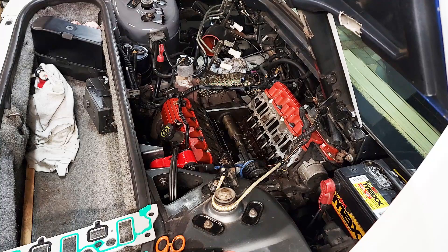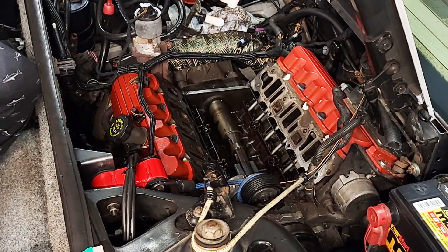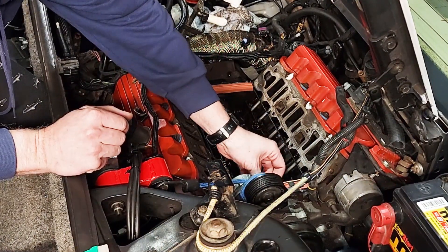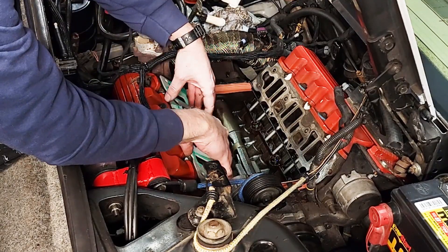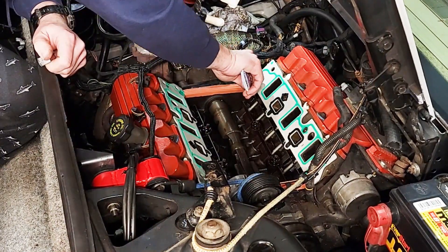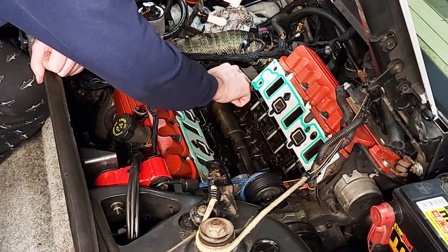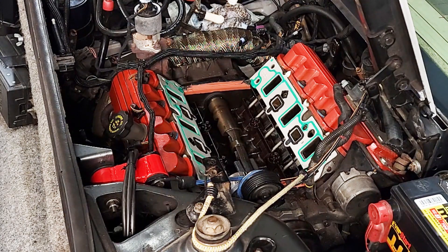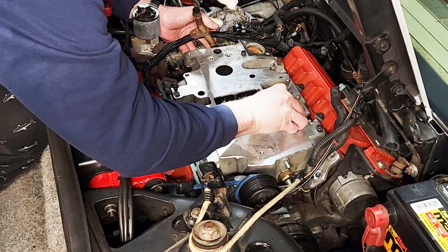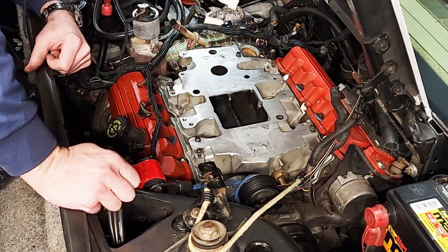Now for a big step — let's install the lower intake manifold. I'll start by applying a little RTV in the corner of each area where the head meets the intake manifold. Then I'll lay the seals in place on each end of the oil valley. Next we'll lay the intake manifold gaskets into place — there are a couple of pins that insert into the head so you just cannot install them incorrectly. Then again we'll put a little dab of RTV in each corner where the head is going to meet the intake manifold. Carefully line up the intake manifold with the gaskets so that when you set it down into place you don't have to move it around much.